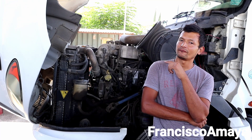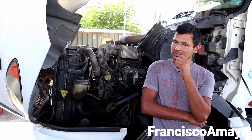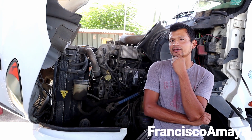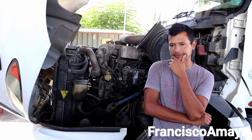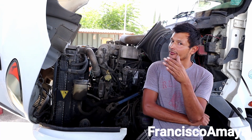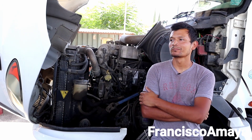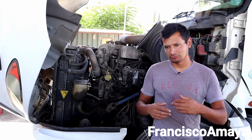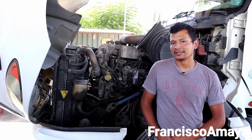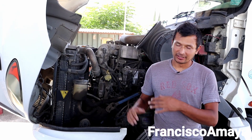Behind me, I have an International ProStar with a MaxForce engine. Many of you know this engine because it's an engine that is very controversial up to date. It is not because it is a super good engine — it is because it's an engine that has been so problematic all this time, and it has a system that is very complex in many ways.